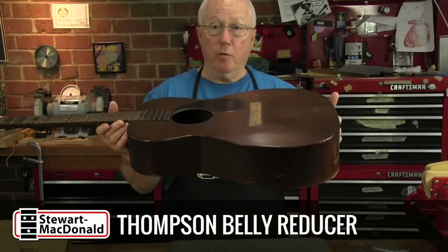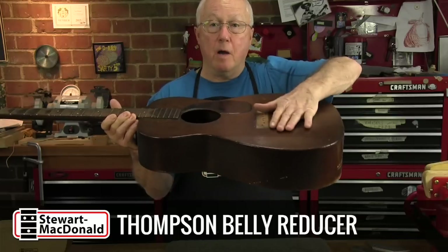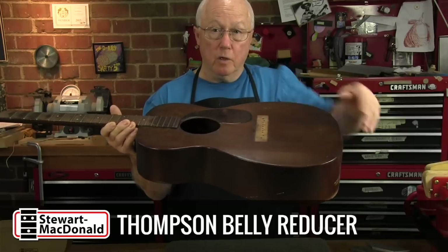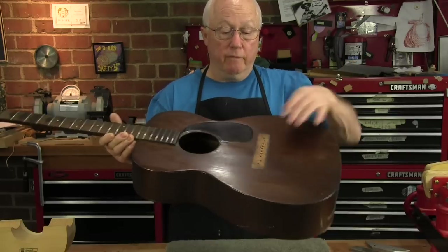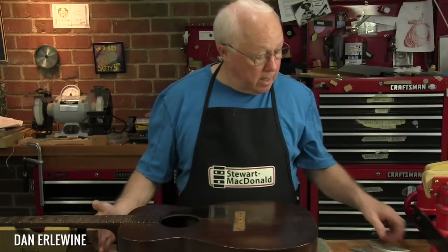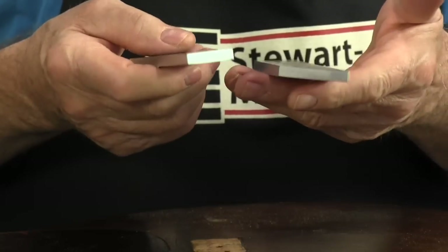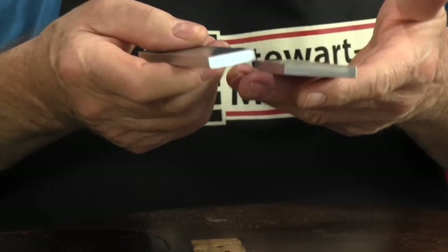Here's an old vintage guitar, a 1941 Martin 0017, that I just flattened the top on. It had really warped up over the years from string tension and developed the kink — the famous belly top. The fix for that is the TJ Thompson Belly Reducer, a set of machined aluminum cauls for flattening out a top.